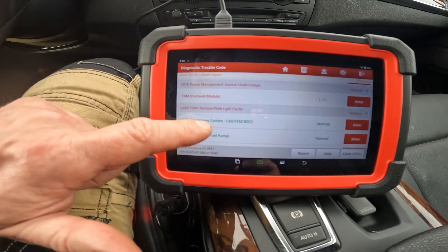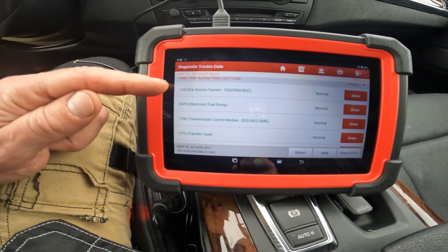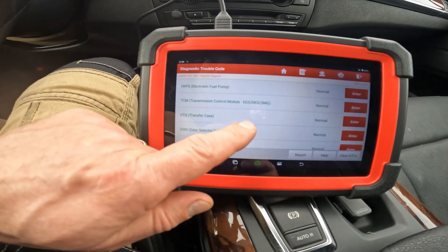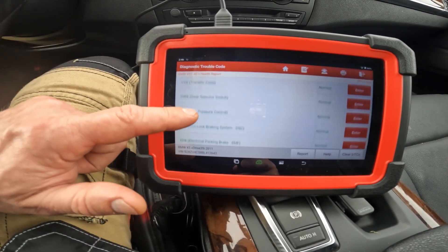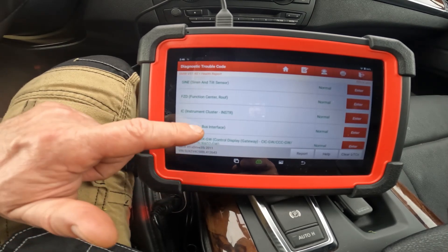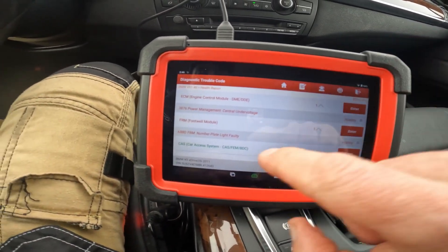Scanning through all the modules: ECM (DME), FRM footwell module, CAS/FEM body domain controller — responsible for reading the key, talking to the DME, and sending the start signal — EKPS fuel pump, TCM/EGS transmission, DKG, SMG, VTG transfer case, GWS shifter, REC, ABS, electronic parking brake. It reads pretty much everything out of the BMW.